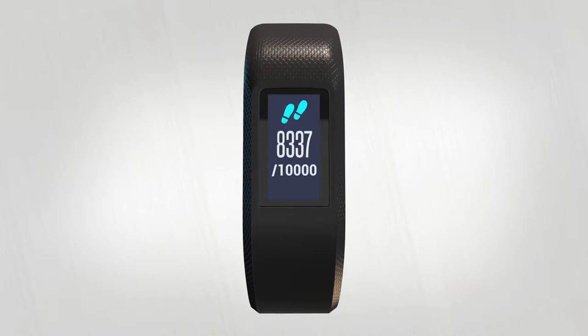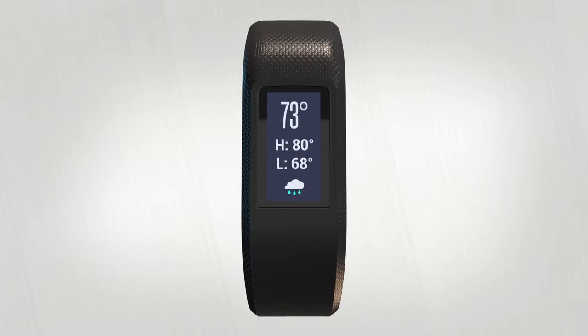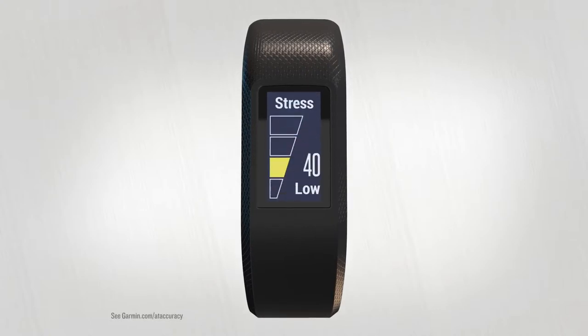This is where you can see steps, floors climbed, intensity minutes, calories burned, Varia camera controls, music controls, weather, smart notifications, heart rate, and stress.